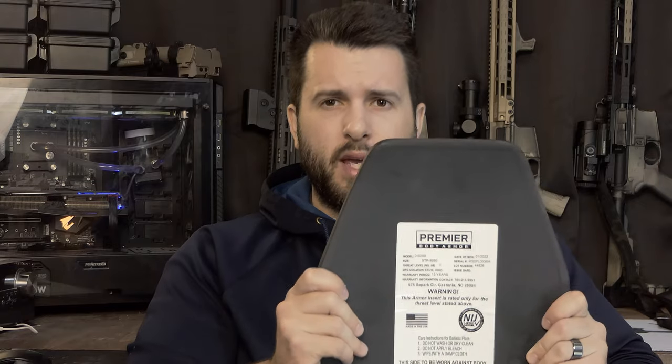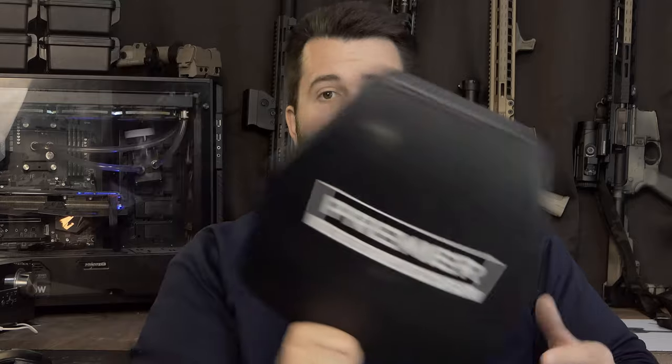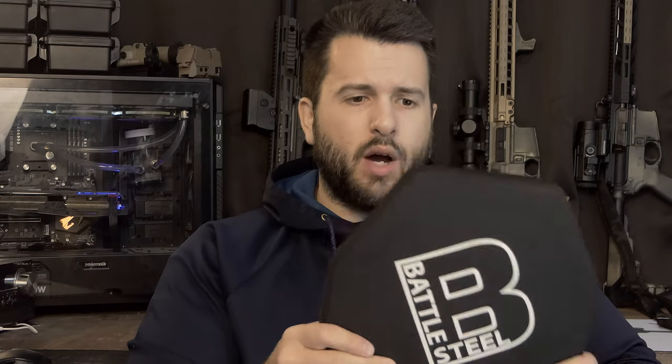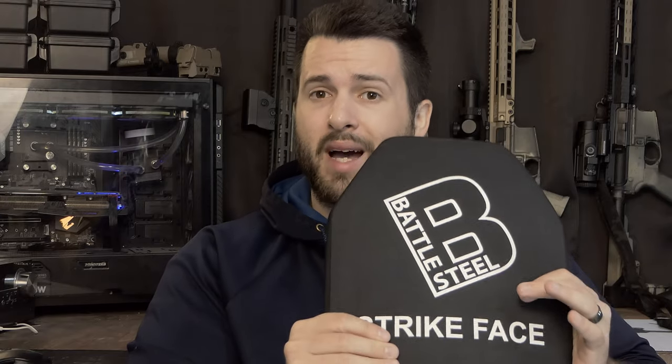The main reason I was interested in this set when they sent them out is that each plate weighs a whopping 2.8 pounds. The plates I was running previously were Level 4 plates — very budget, overseas-manufactured plates that have been tested to the NIJ Level 4 certification. However, that plate weighs just under six pounds by itself, so two of these plates are actually lighter than one of those.